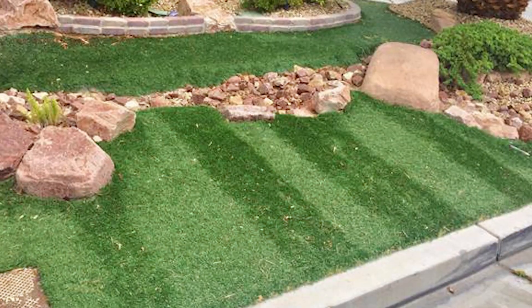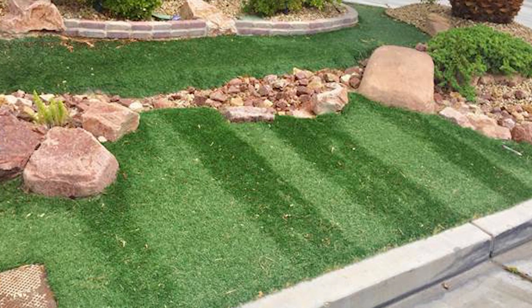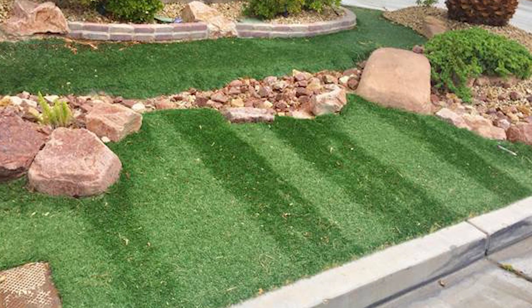If you roll out and see any flat spots or any imperfections for that matter, do not put it in. It will cost you more in the long run.